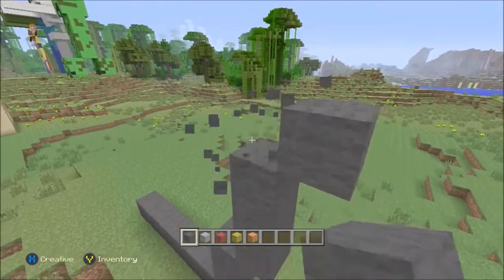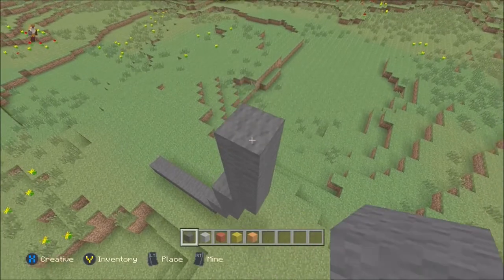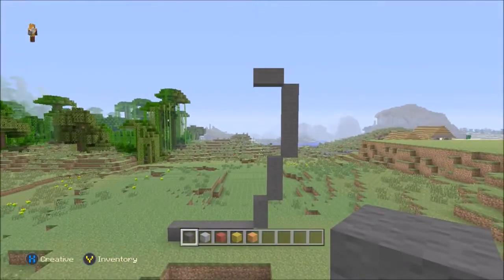Then you want to come out one more, but this time you want to go up five — one, two, three, four, and five. Once you've got to the top, you want to come back in one and go across two. So, the right hand side should be looking like that.